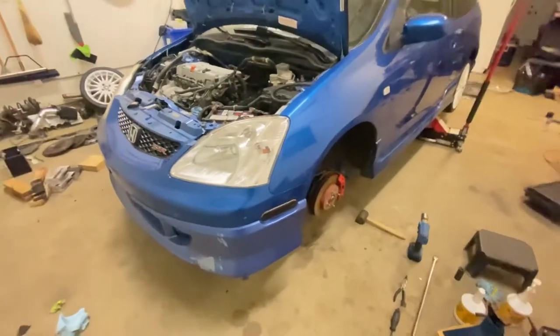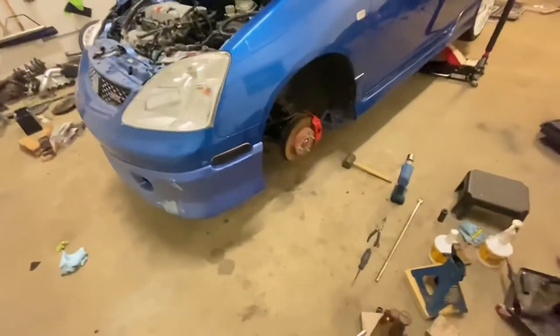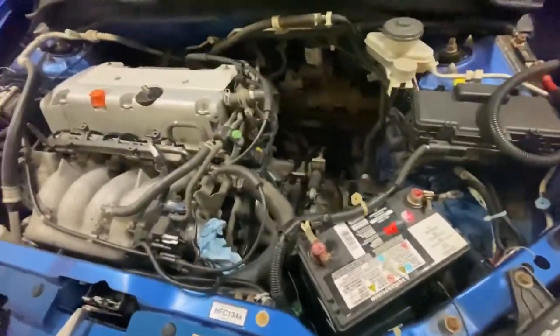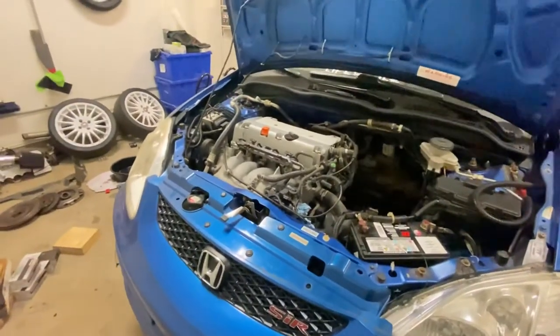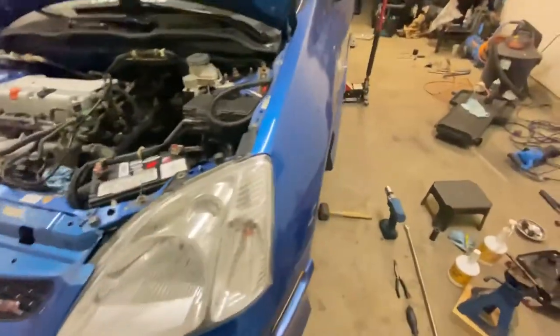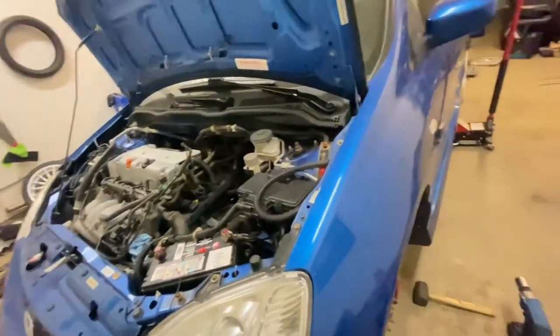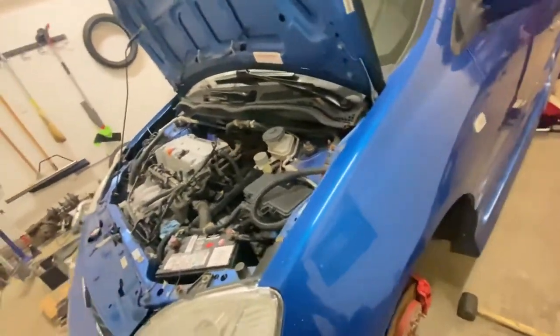Okay guys, the car is almost all done. Battery is in, subframe is in, axle is in, caliper is in, transmission is in. I still need to do the air intake, cover, and wheels. Fluid is all topped off. I'm going to make sure there are no leaks, then torque the wheels and make sure the axle nut is all torqued too.